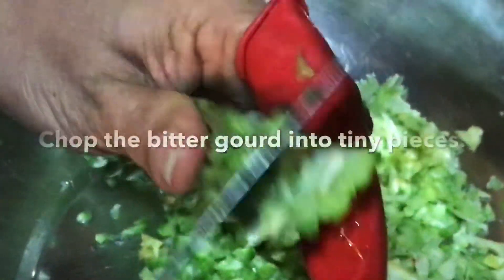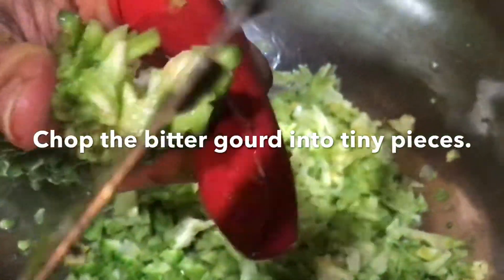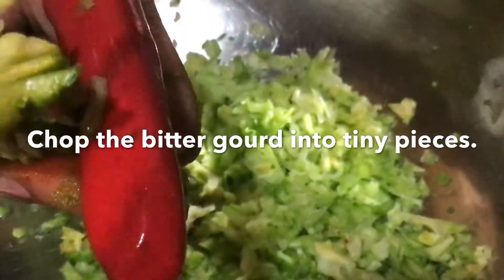I prefer a finger cap because I'm not that much of an expert and I'm scared it will cut my finger. If you are an expert you can do it that way, or use a cutting board.